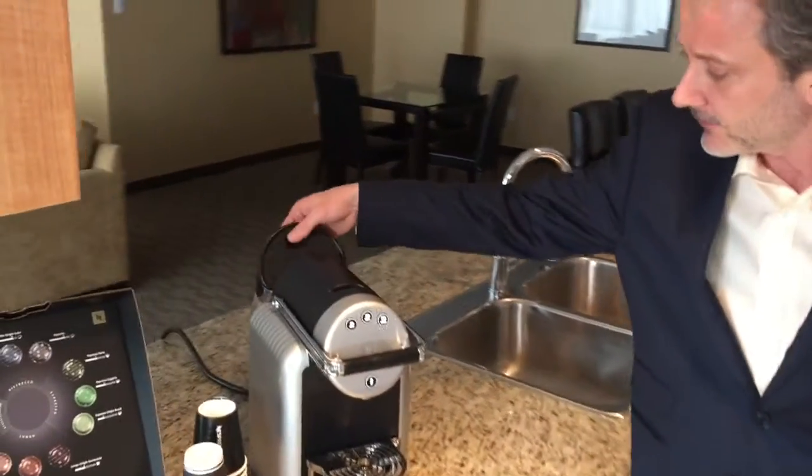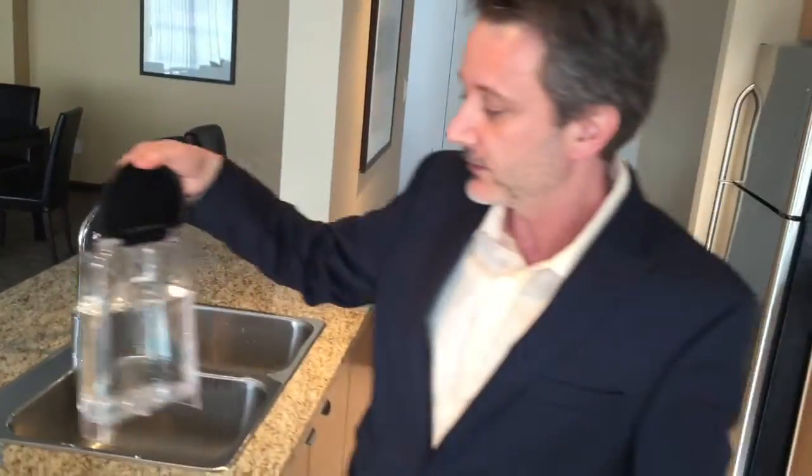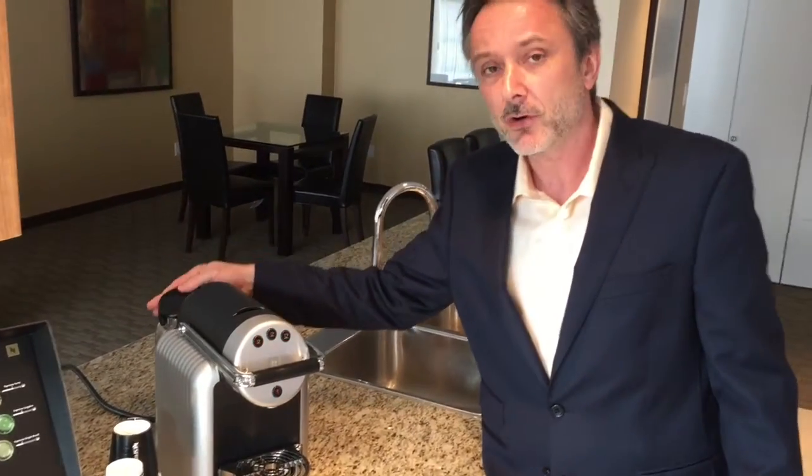The water tank sits on the back of the Zinnias. There are two liters of water in it, which is enough for quite some espresso shots, or if you prefer there is an option to hook it up to the direct water line.